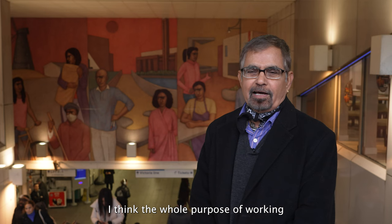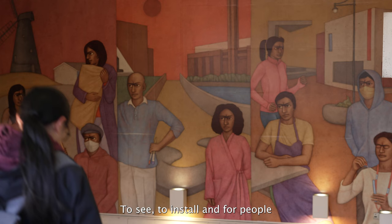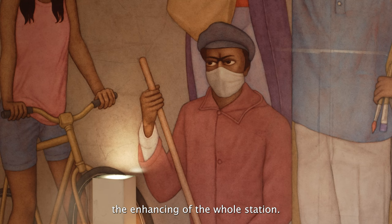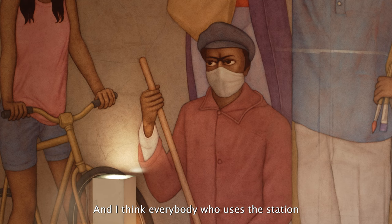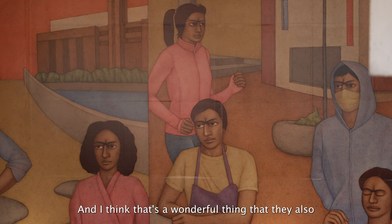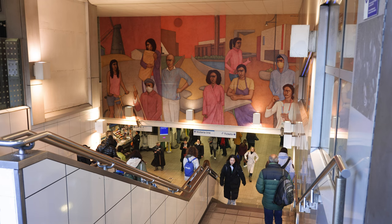The whole purpose of working over the last six or seven months has been to this — to see it installed and for people to experience and enjoy it, enhancing the whole station. Everybody who uses the station cannot miss it, and I think that's a wonderful thing, that they have an interaction with the painting. That's the whole purpose of art in the underground mural walls.